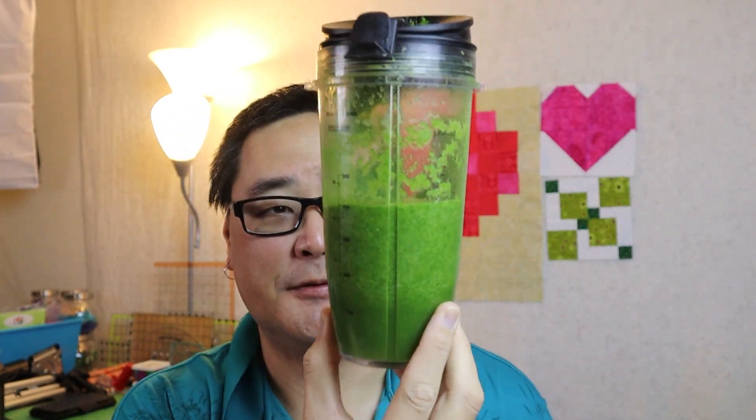This week it's spinach, kale, water, and orange. The orange flavor really comes through. But the green color — that's what really shows. It doesn't taste too bad.